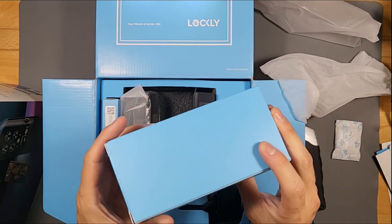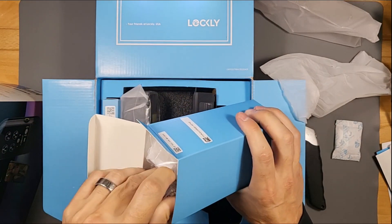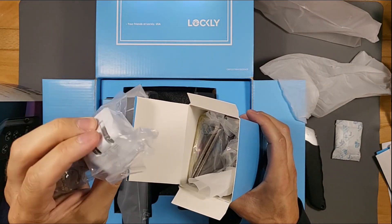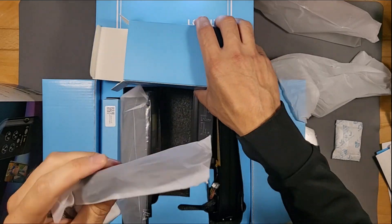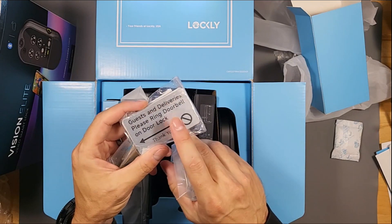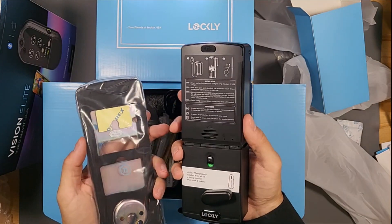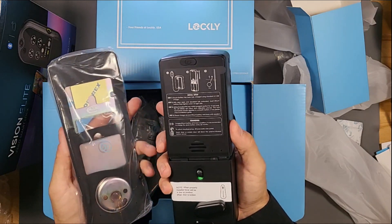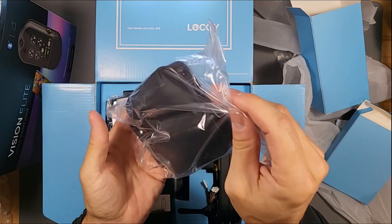These are the keys, and this looks like a power adapter for the hub. This is the deadbolt and a sign for your doorbell lock. This is the back side of the smart lock — this goes inside your house — and this is the hub.